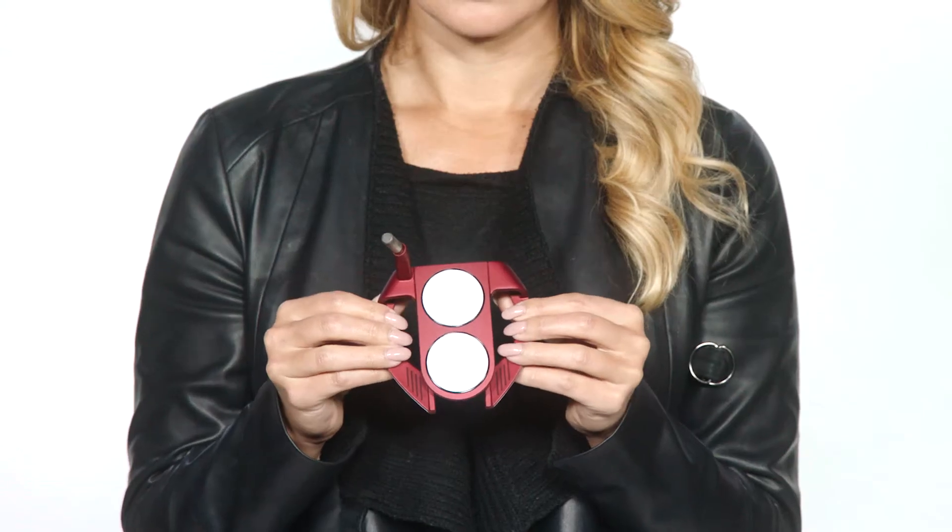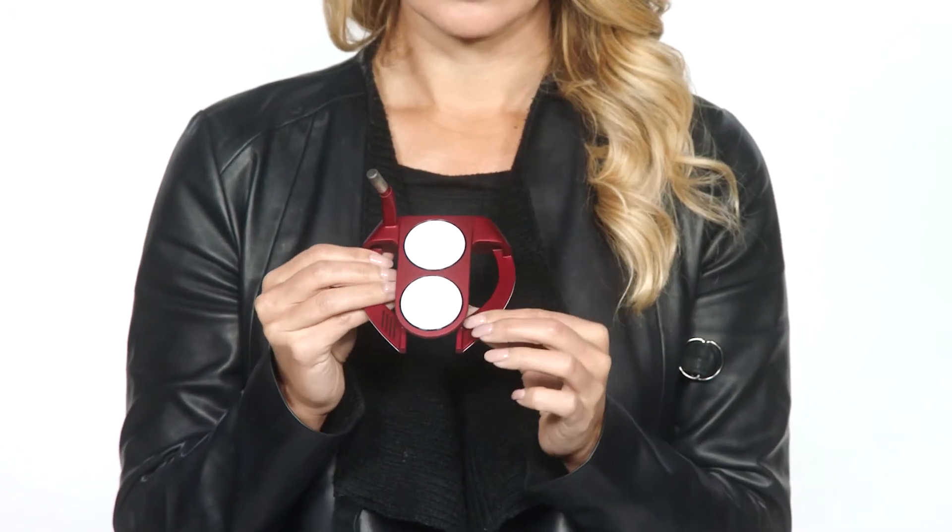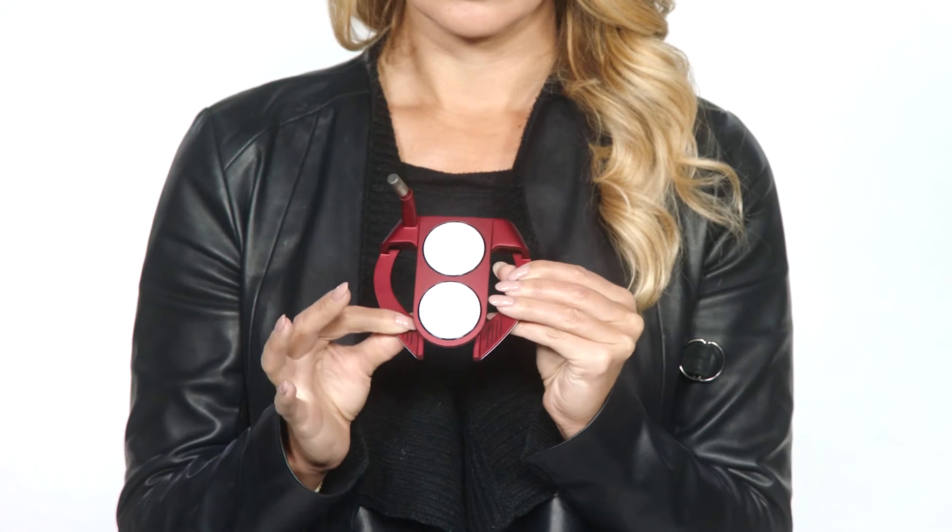Hey everyone, I'm Amanda from Odyssey Golf here to tell you about the new O-Works Red and Black 2 Ball Fang Putters. This sleek head shape debuted a couple years ago and was instantly a hit with pros and amateurs alike, but we took one of our best-selling head shapes of all time and added perimeter-weighted fangs to give golfers more stability and forgiveness across the entire face.